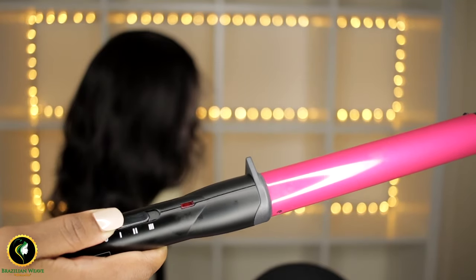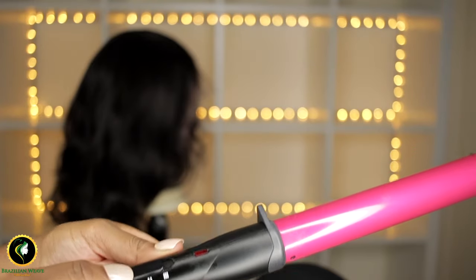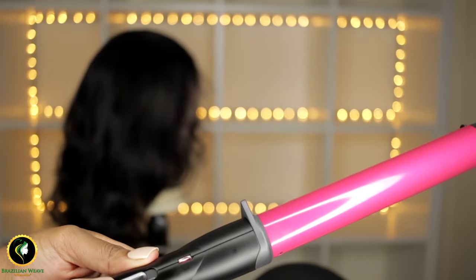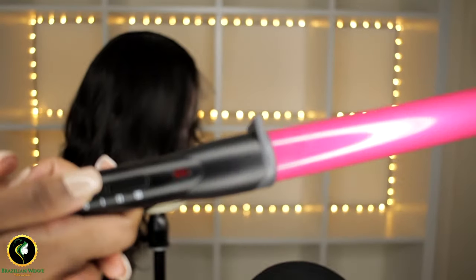I had a hard time turning this on. If you have false nails, do what I did — ask someone to help you. I asked my husband because I was not going to break my nails for a curling wand. No way.